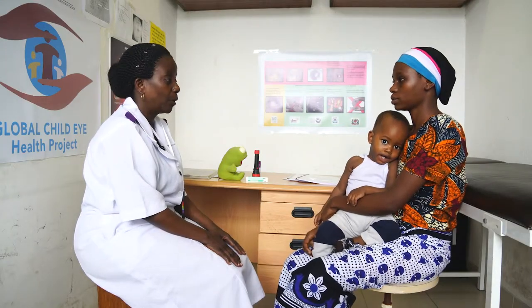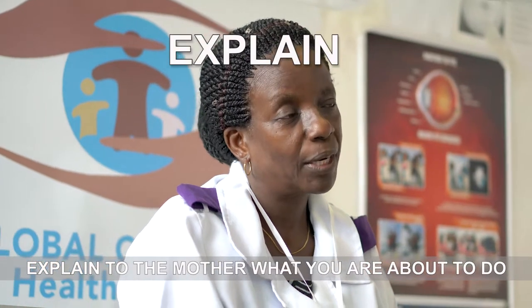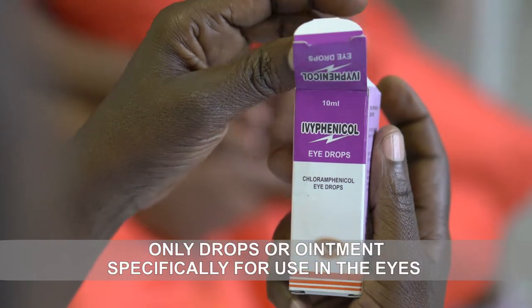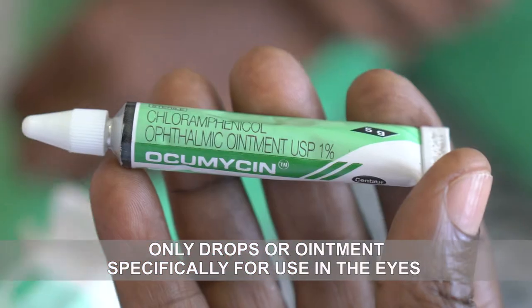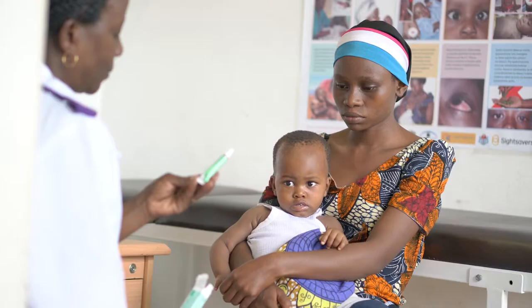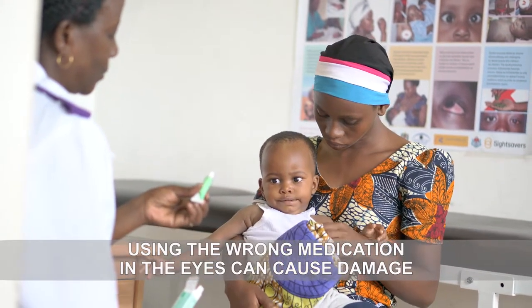Before putting eye drops or ointment into the eyes of a child or baby, explain to the mother or caregiver what you are about to do. It is important to check that you are using drops or ointment specifically for use in the eyes and not medication for any other parts of the body. This is because using the wrong medication in the eyes can cause damage.